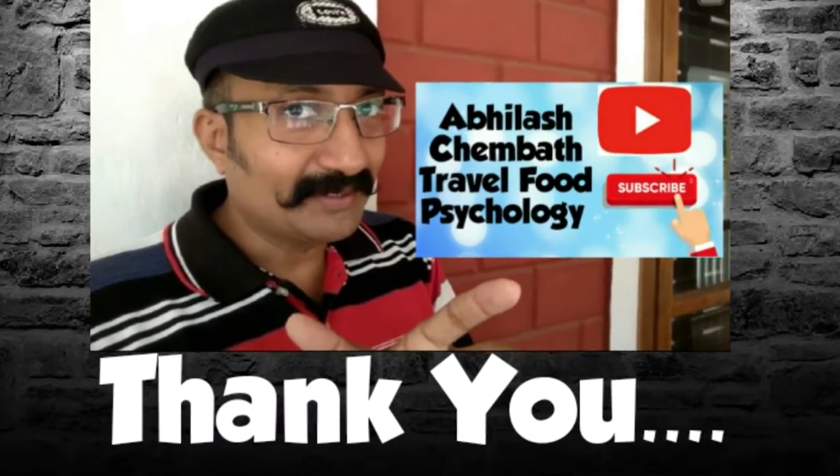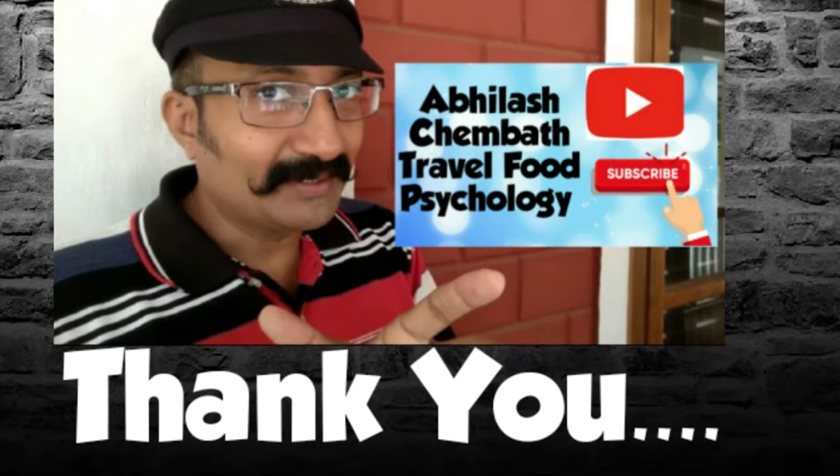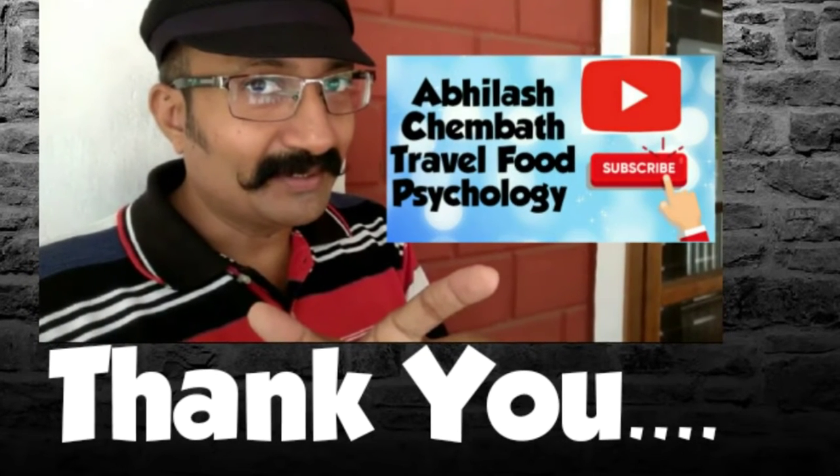If you don't want to miss the Chakka Pujhik content, please subscribe, click the bell button, and leave a comment in the comment box. Thank you.